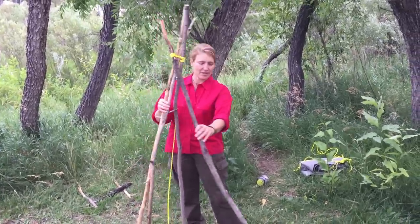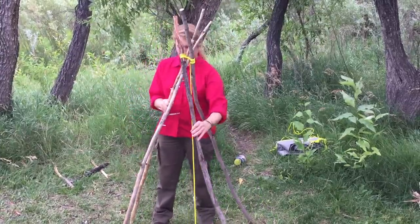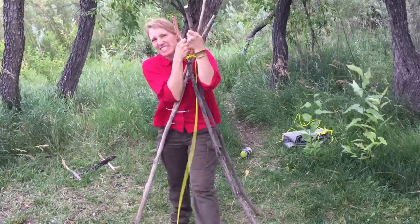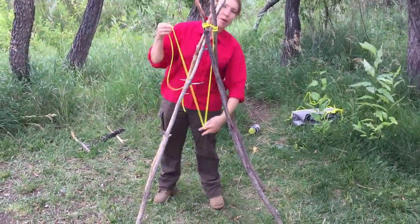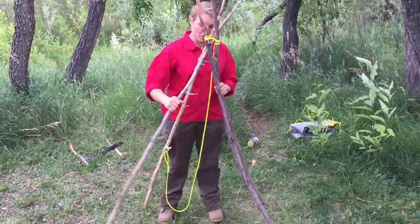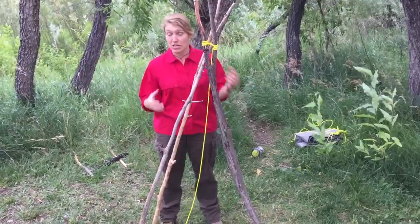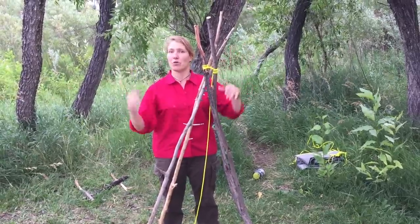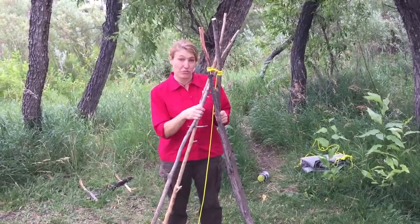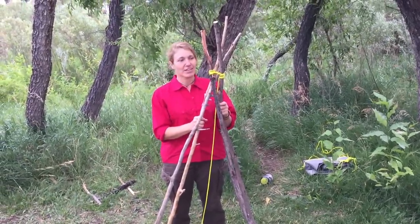Now I can stand this whole assembly up and separate out the bottoms of the poles. I've got a nice quad pod, and even though these are flimsy sticks, it can actually support my weight because I'm evening the weight out between all of them. I can use a string now to hang a pot over the fire. If I had made one stick much shorter, I could make it more into an A-frame type. You could use 20-foot trees, trim off the sides, make a tripod, then add in more poles to build a big teepee with maybe a 20 or 30-foot diameter base. This is a really useful knot to know for a lot of different purposes.